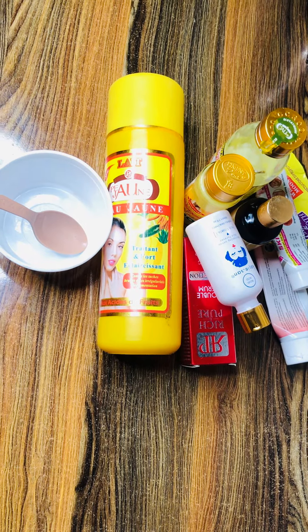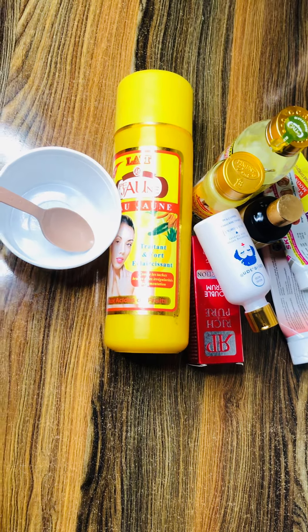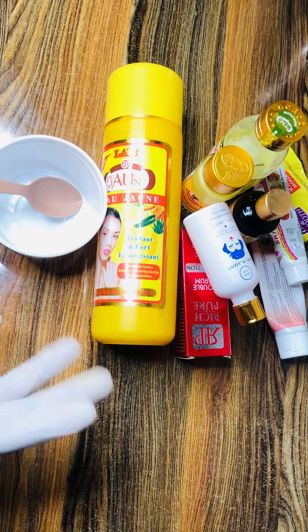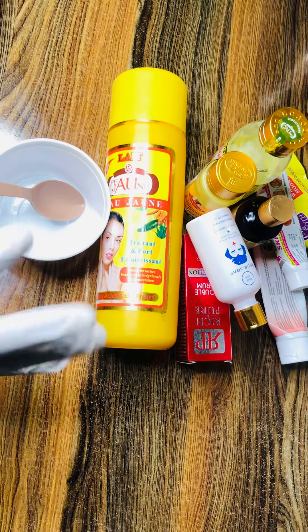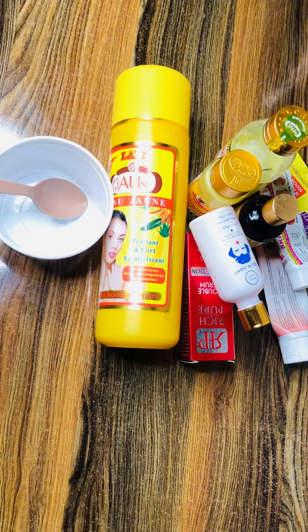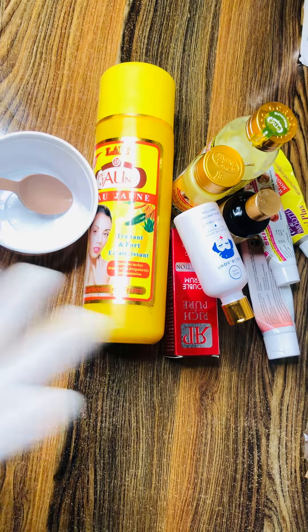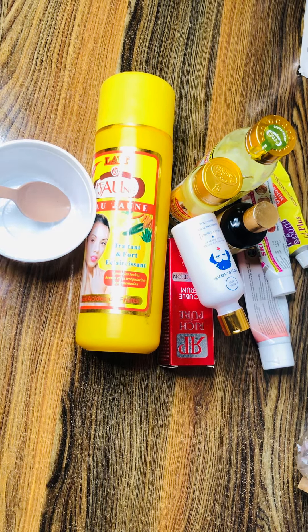Hi beautiful people, welcome back to my YouTube channel. Today I want to make a very quick one — I'll be showing you how to make our extreme whitening face cream. This face cream is a flawless whitening face cream; it whitens very well, gives like three shades, and gives a flawless complexion.